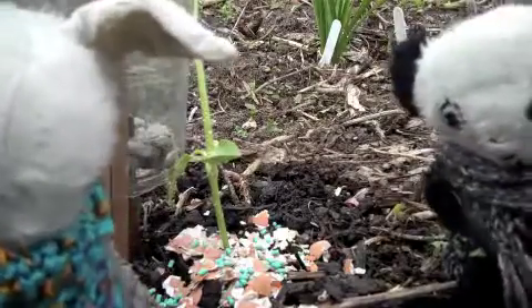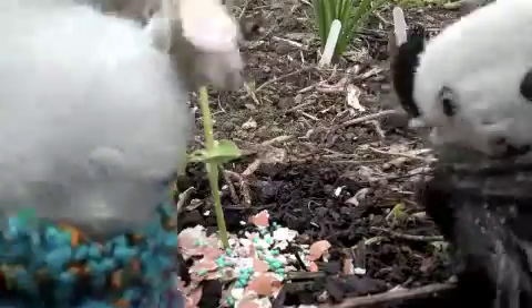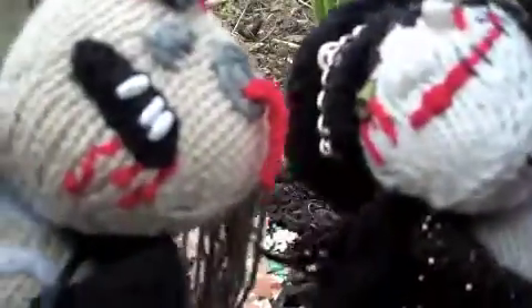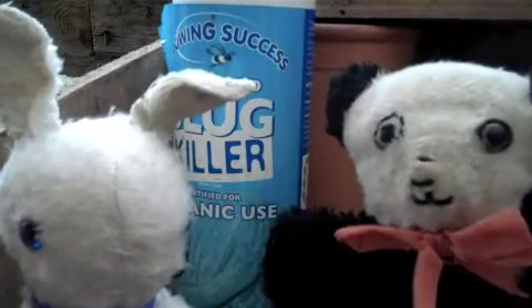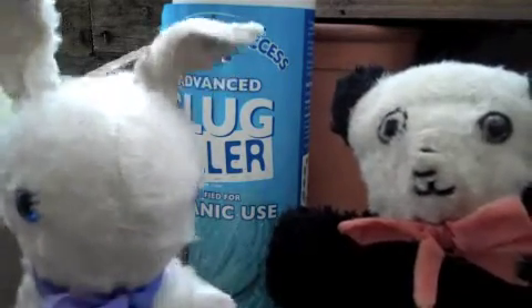Never eat slug pellets because it turns you into zombies! Bunny and Panda wish to announce that eating slug pellets is not advised. See you again soon!